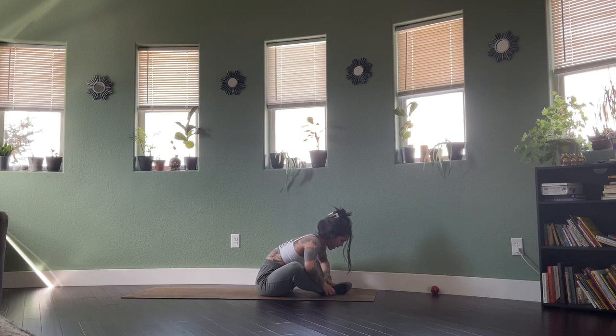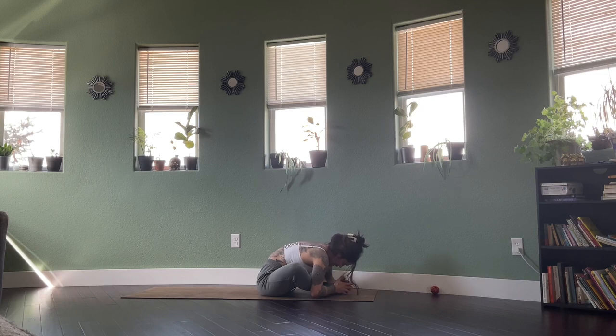You can use the hands or the elbows on the knees as an assist to maybe push them wider. Just taking each breath deeper into this posture — whether that just means a deeper breath or actually folding closer to the floor. Breathing right through the hips, softness into the shoulders and the hips.